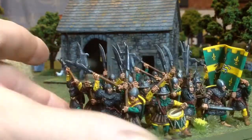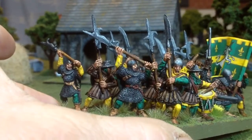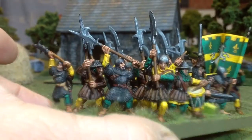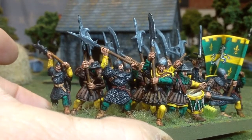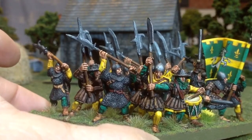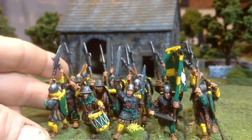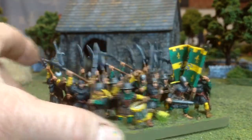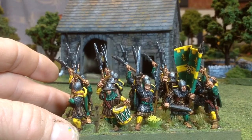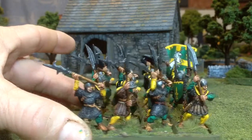I'm pretty happy with how they turned out. I tried to make each one individual — there shouldn't be any two that are exactly alike, whether they have the green leggings or the yellow hood. Between keeping a limited color palette to keep it unified, I don't think any two are exactly alike. So thanks for looking.